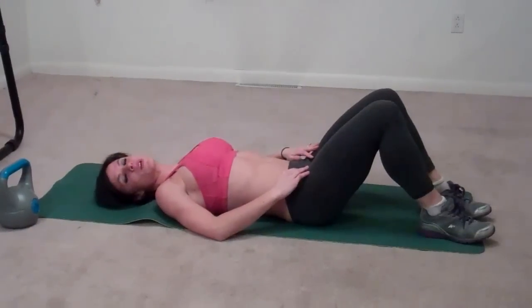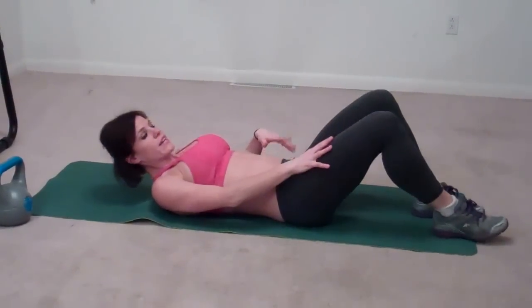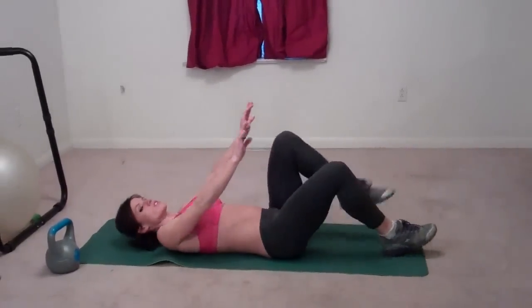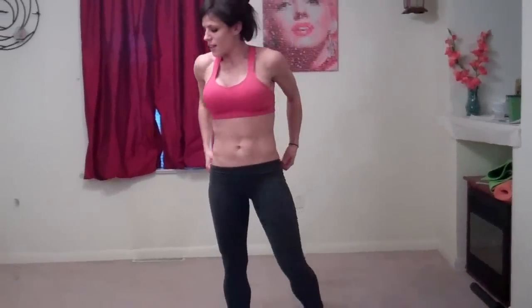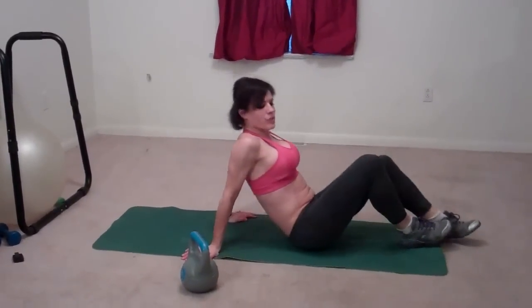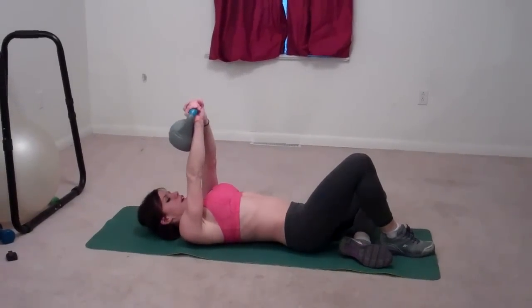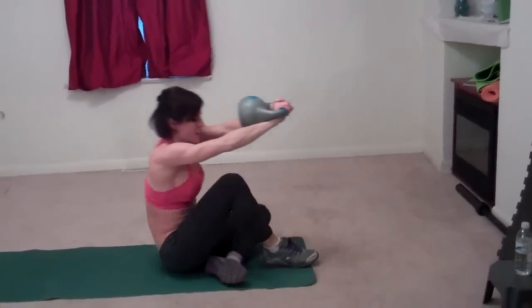Next we're going to do get-ups. I'm going to use a weight, but you don't have to. Bend your right leg, your left leg bends and goes underneath. Sit up reaching forward — hands don't touch the ground. Come up, drive your left knee up, and then come down. Switch sides and drive it up. If you're using the weight, keep it right next to you and sit up in front of you with two hands, then drive your knee up and get down. Switch sides.